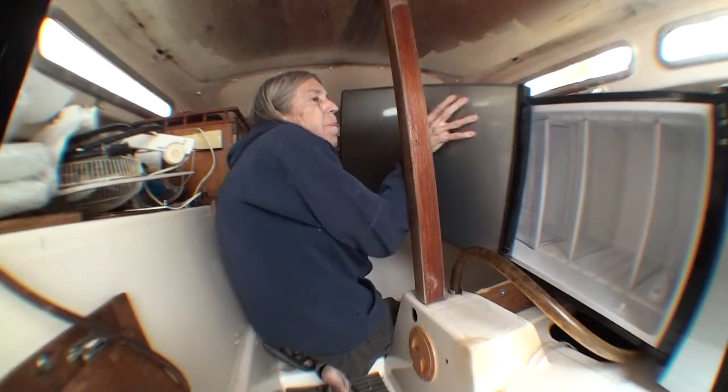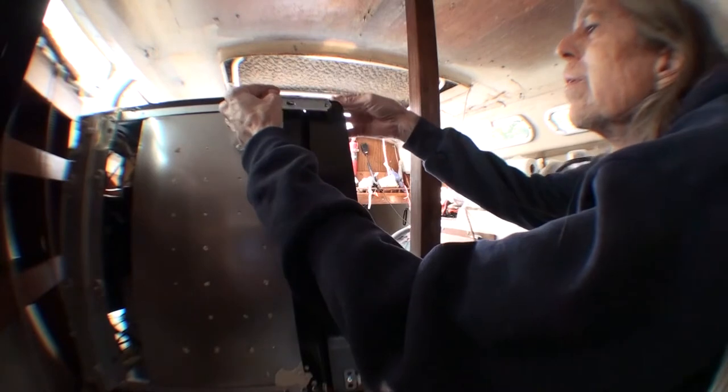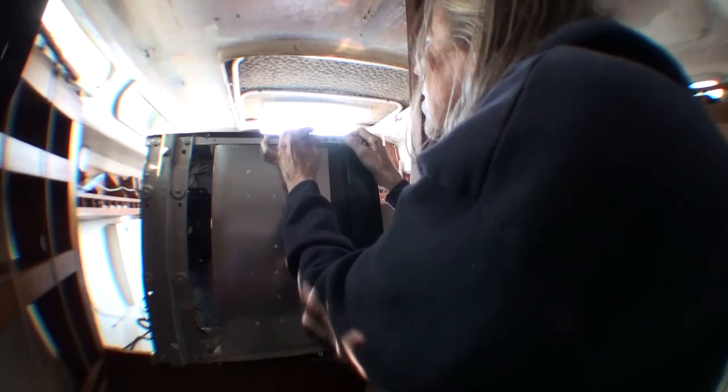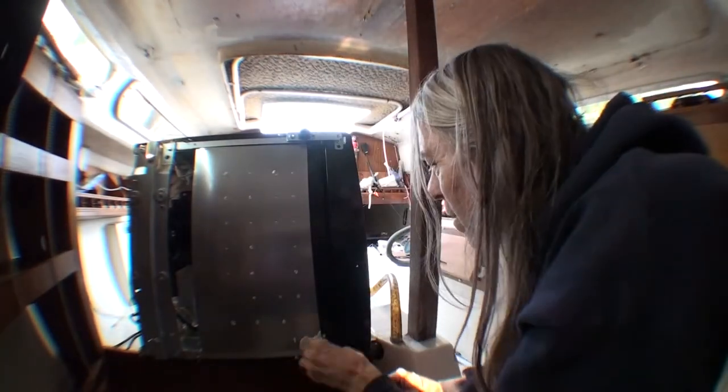Then I replace the refrigerator lower door. This is the piece I took off the bottom with the hinge pin on it. I align the door where I want it and then tighten down the bolts to secure it.